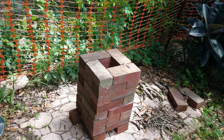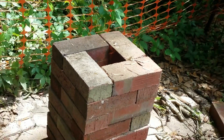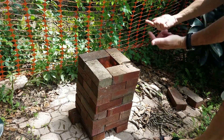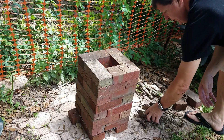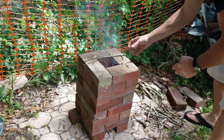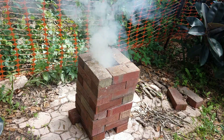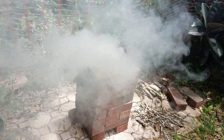Once you get it going and it gets caught, you can see the flame coming out of the top. This thing is sucking in air from the bottom and just totally aerating all that. All you're gonna do is load it up with some sticks when the boys get over with the pot. It'll smoke until the wood gets caught, and then it'll totally fire up.